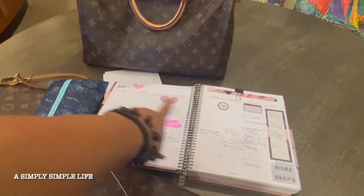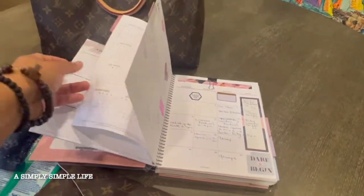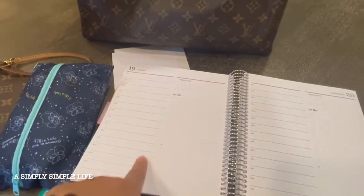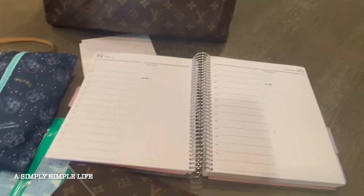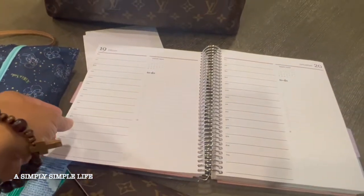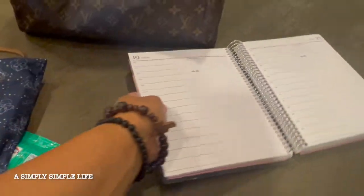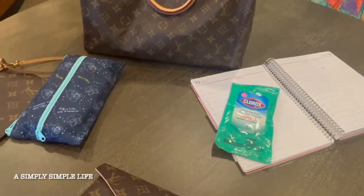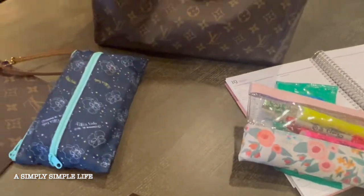They have the monthly calendar and then they also have a single day view from 6 a.m. to 7 p.m. where you can note what you're planning to do, which gives you a lot more room than the regular planners I've been accustomed to. I really like that one.